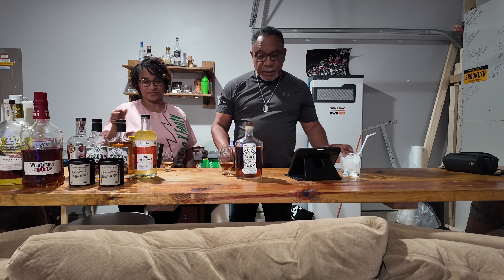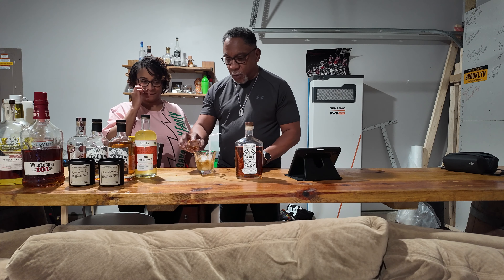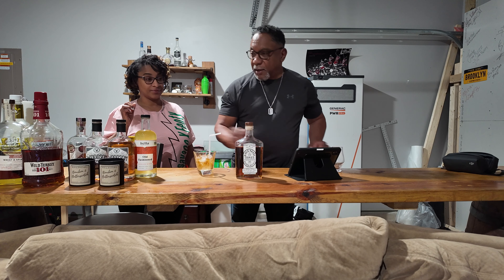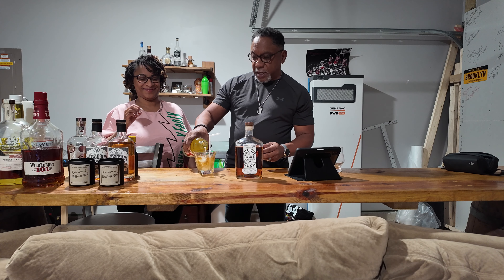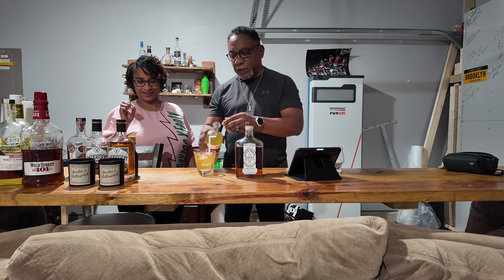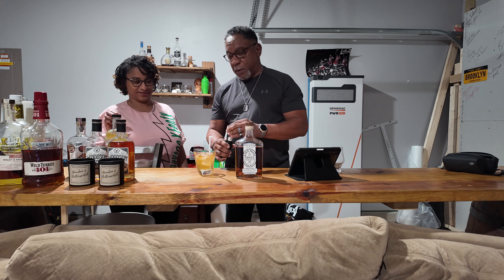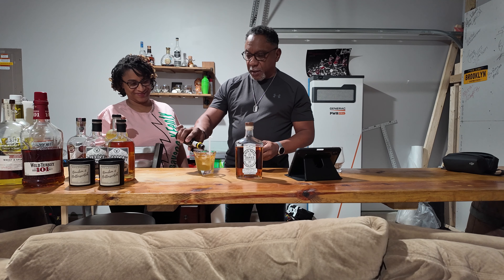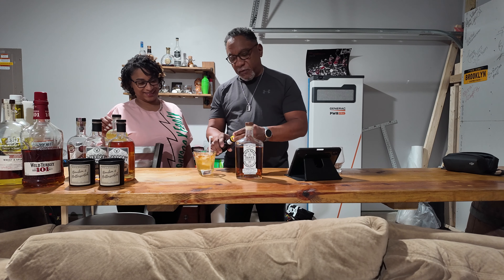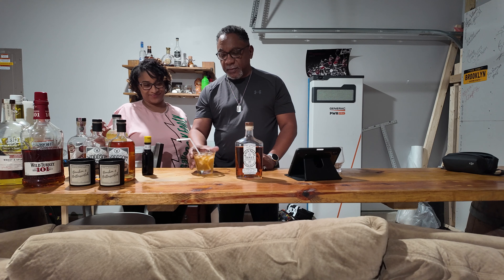Thanks for watching this quick whiskey review. Since I think it's a little on the spicy side, I'm going to make her a quick old-fashioned so maybe she'll finish it — it is a little warm. I'm not measuring anything because I'm making her a drink, not a recipe, so I'm not trying to be a mixologist. Thanks for stopping by. If you like the content please like and subscribe. Cheers!